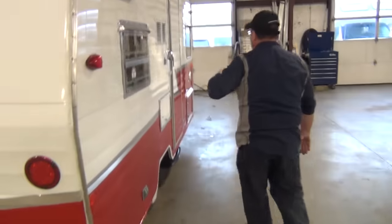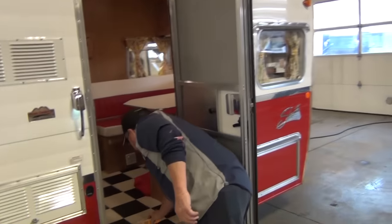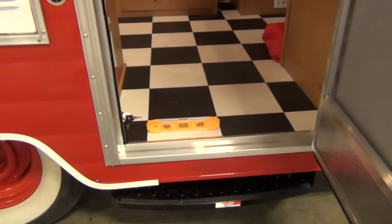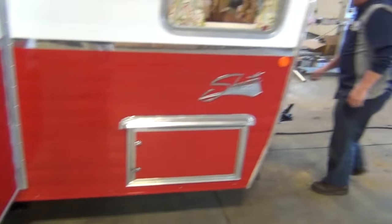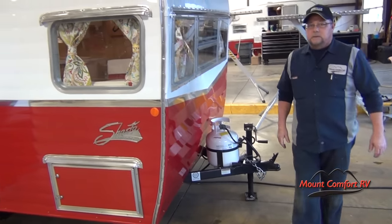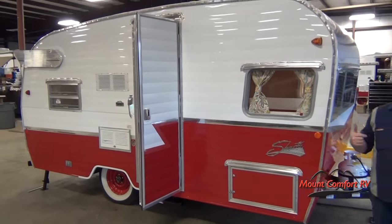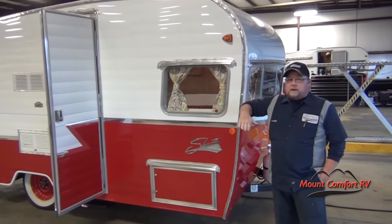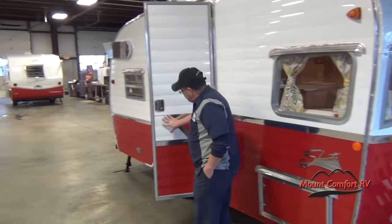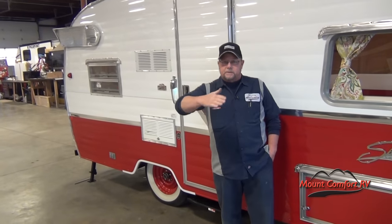Now if you want, get a level and put it in here, then we can raise the front in order to level the trailer, and that will put a little bit more pressure onto the back jacks. So now you've got the vehicle stabilized. Also, if you're off from side to side, you want to put boards underneath the tires so you can drive up on the boards to level it from side to side.